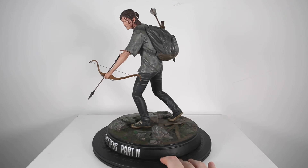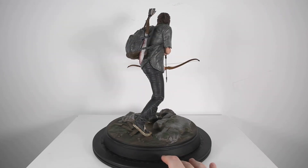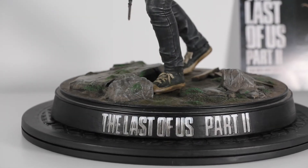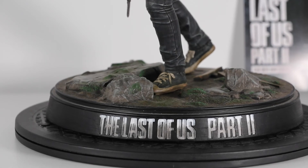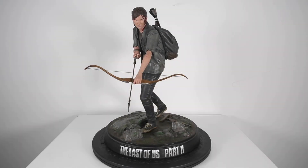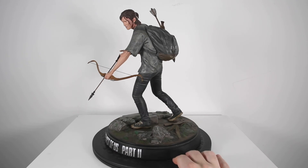Her hair looks good — it's all one sculpted piece. The base is solid with some rocks, moss, and grass. It's very similar to the base in the Collector's Edition Ellie Edition that came with the Ellie playing guitar statue, which I also have. Those two bases are very similar.